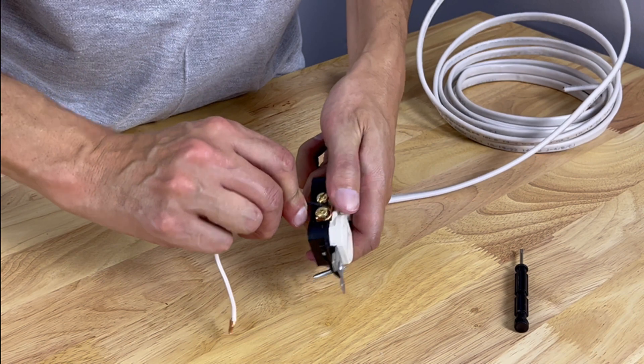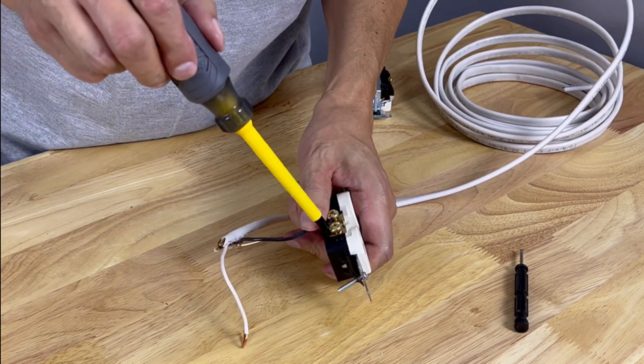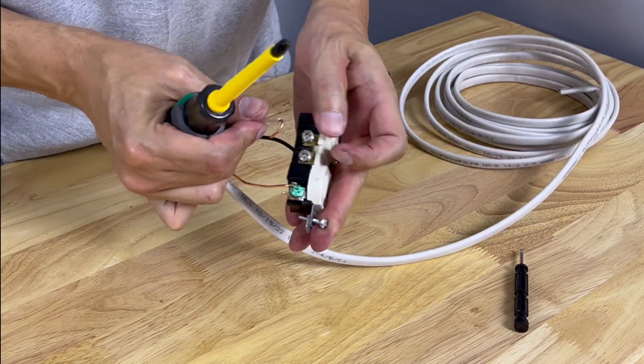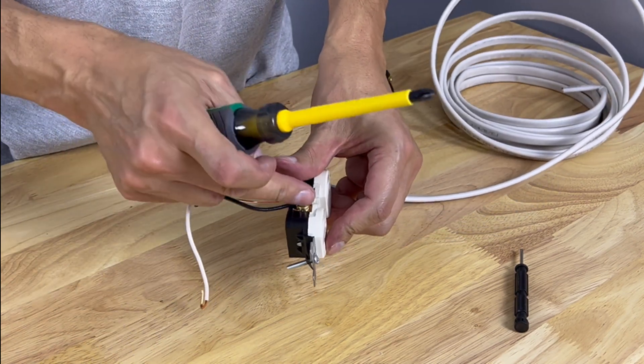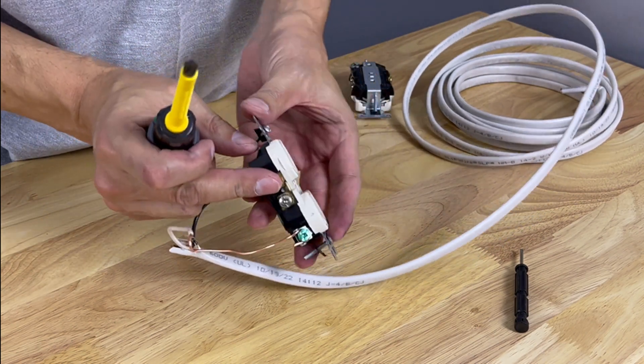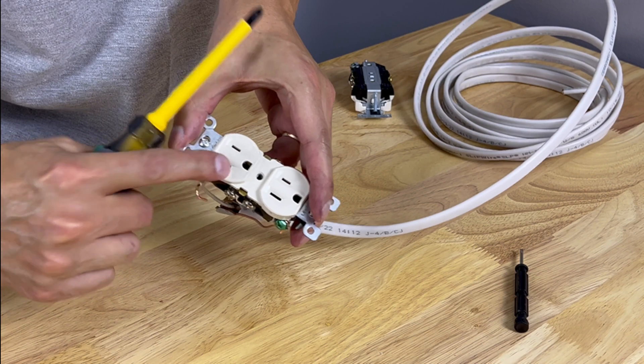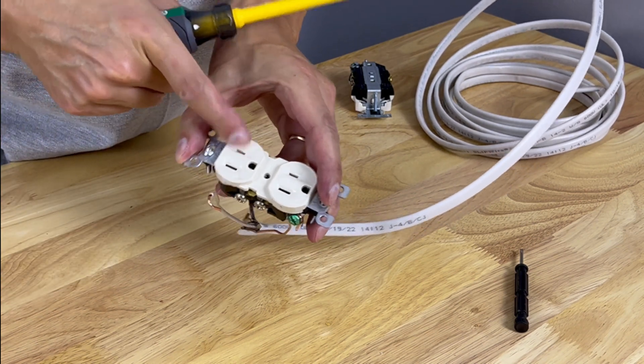Go clockwise on the screws — if you go counterclockwise, tightening will actually undo the wire and you'll have a bad connection. The black or hot wire goes on the gold screw, and the white or neutral goes on the silver screw. You can also double-check by the slots: the silver or neutral side is always the large slot, and the hot side is always the small slot.